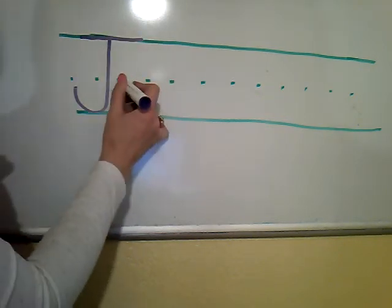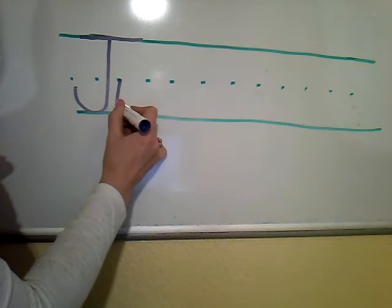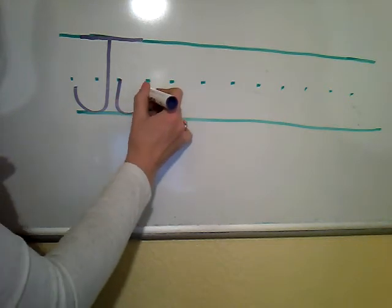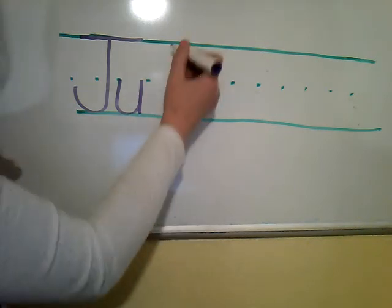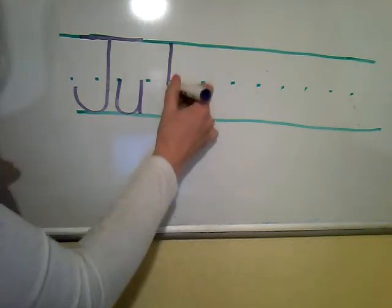U. Start in the middle, curve down, touch the ground, come right back to the middle, and then straight down. L. Start at the top, make the big line drop.